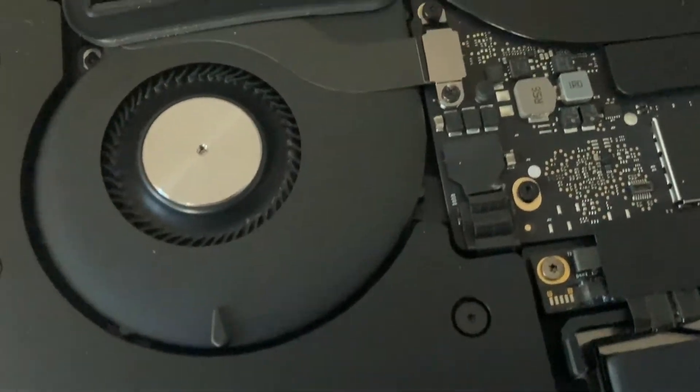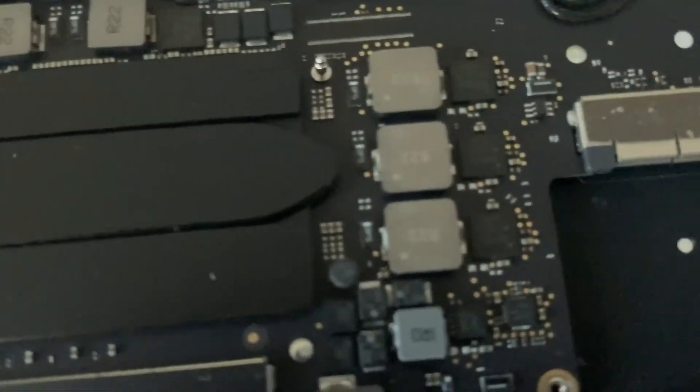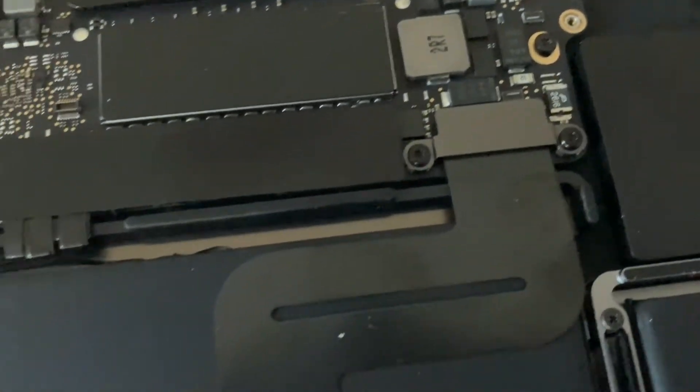Now bear in mind, mine was manufactured in the year 2017. By around the year 2019 you can't replace the SSD, as they are soldered onto the motherboard.